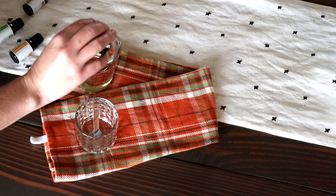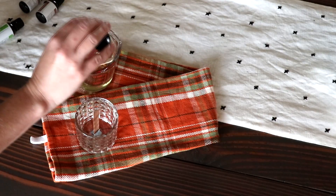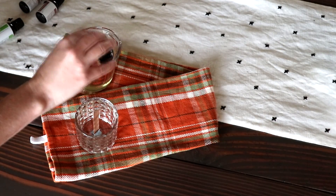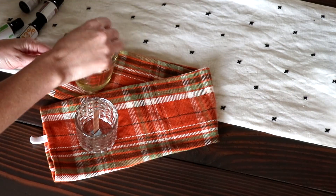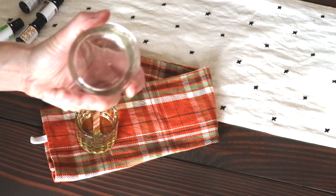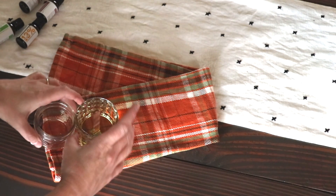Once the wax was all melted I used a popsicle stick to stir the wax. I added 10 drops of rosemary essential oil, 20 drops of citrus burst essential oil, and just mixed them well and poured them into the bottom of my little mason jar here.